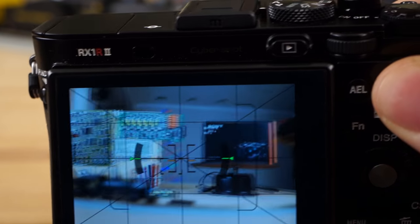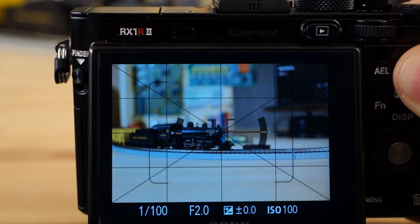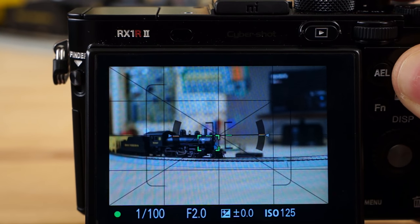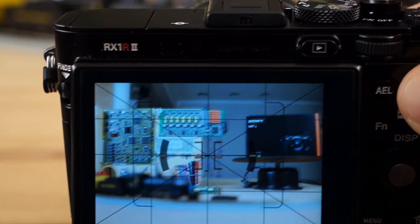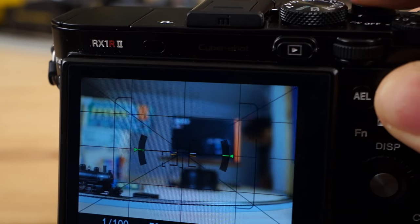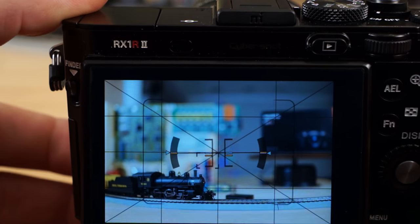Right now I'm going to show you how fast it focuses. It's not as quick as some of the other E-mount lenses because it has to move the whole lens optical assembly, as opposed to just one little piece of glass — it's just the way the lens is designed. But overall it's very fast in my opinion, and it's definitely fast enough. Let's move on to Lightroom and see what this sucker can do.